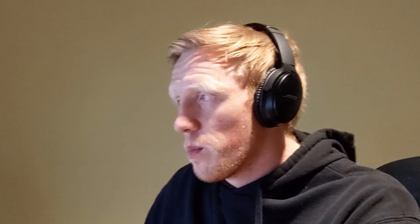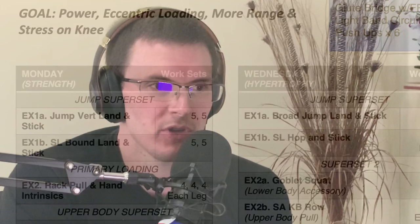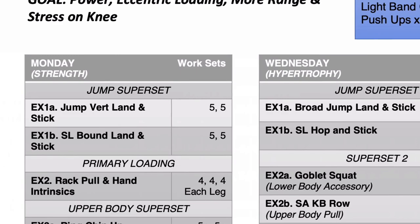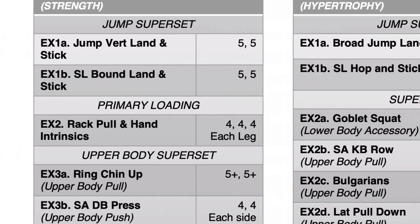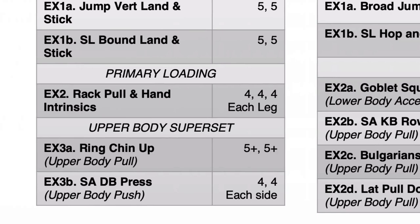What I see here is that the first two exercises of the program are now jumping-based — one double-legged and one single-legged — supersetted together. Then you move to the main loading: a rack pull and hand intrinsics. Could you talk about what a rack pull and hand intrinsics are, and why you decided to switch to this now?